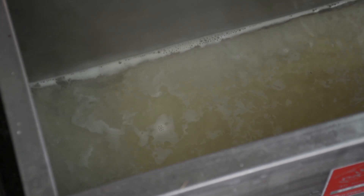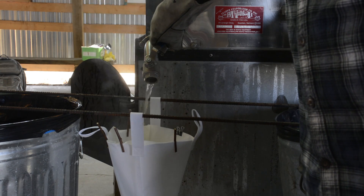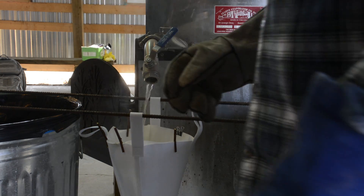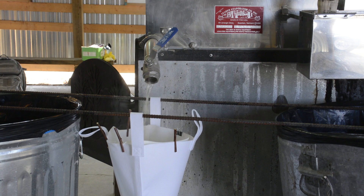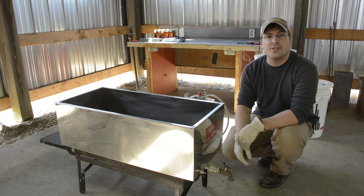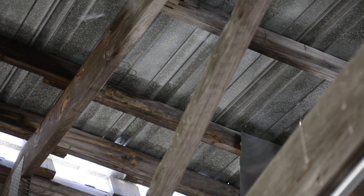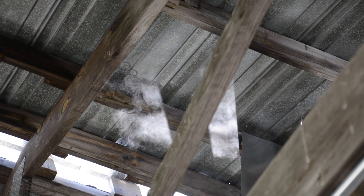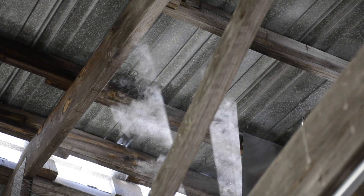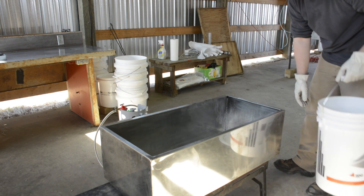We can boil a couple hundred gallons of sap down in a day. Once we get it to a fairly high sugar content, we can draw it off through the pipe here and take it off the pan, then work on the next step of finishing it and turning it into syrup. Once we finish up with the big evaporator and draw off the solution — maybe forty percent sugar or so — we cart it over to what we call the finishing evaporator, the finish boil.